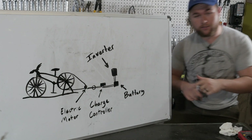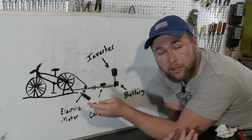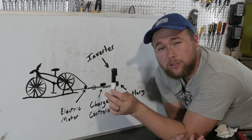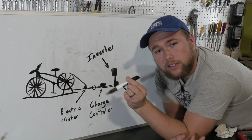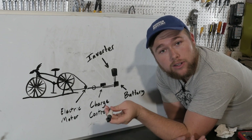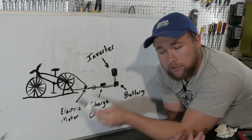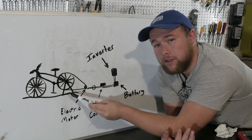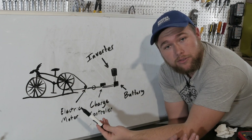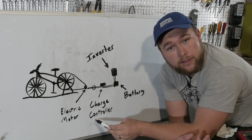Here's our design — it's pretty simple. We're going to raise the back tire up off the ground using a bike stand to convert a bicycle into a stationary bike. You can make one yourself; I'm going to post a link in the description. The back tire will be up off the ground, allowing you to pedal freely. The belt will go around the back tire and connect to the electric motor. Whenever we spin the electric motor, it will generate an electric current flowing into our charge controller. A little bit more on that later.